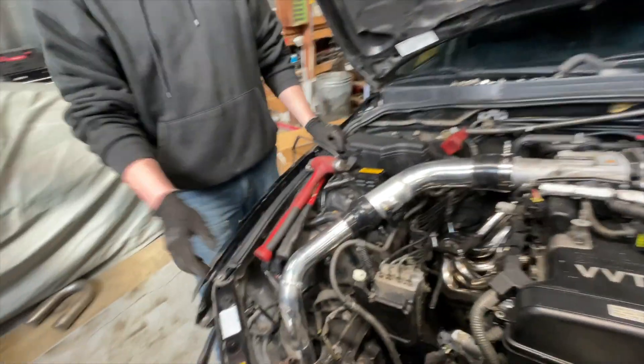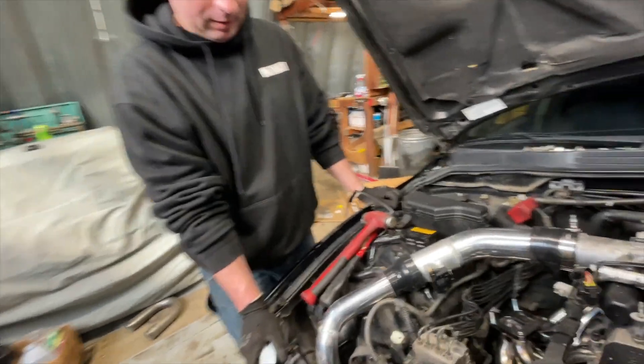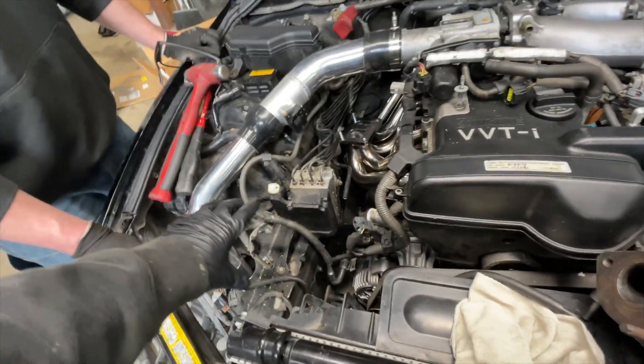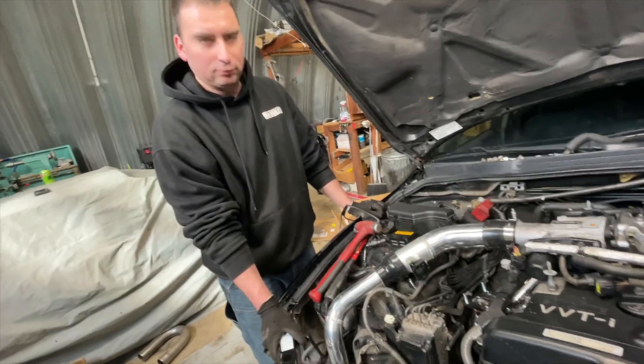I don't remember if we mentioned in the last video, but we're thinking about maybe doing a hood exit and just be done with it, because the turbo is sitting right here. So either we'd have to figure out how to snake it back, or just hood exit. This car is not pristine.